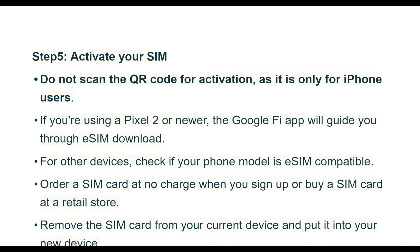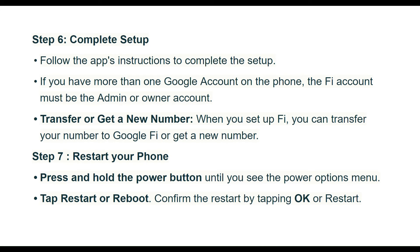Order a SIM card at no charge when you sign up, or buy a SIM card at a retail store. Remove the SIM card from your current device and put it into your new device. Step 6: Complete setup. Follow the app's instructions to complete the setup. If you have more than one Google account on the phone, the Fi account must be the admin or owner's account.